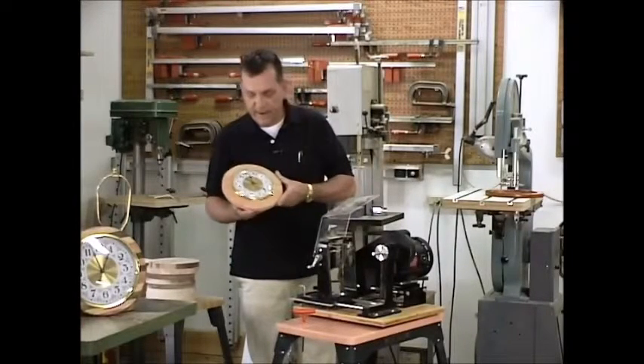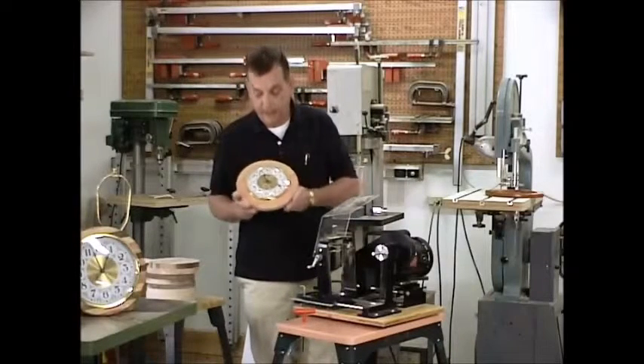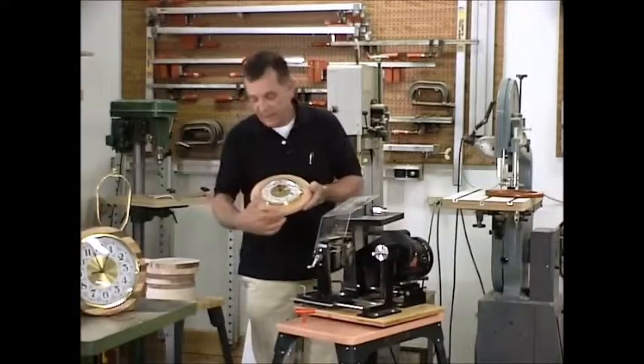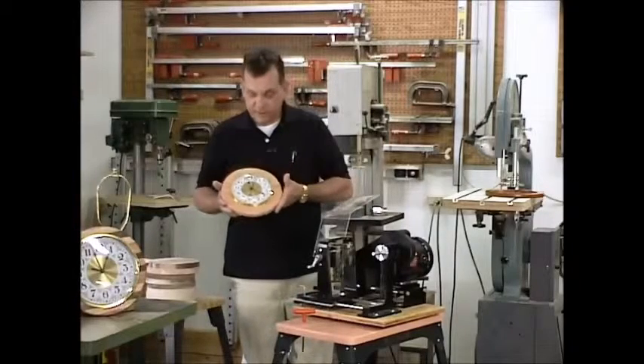And it just didn't sit well with me. I think it's something that everybody looks at a little differently. A little different face in this modern looking frame would look fine. But I felt that this was just a little out of place.